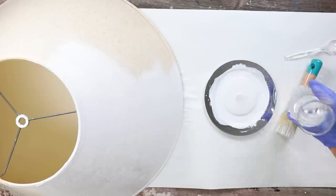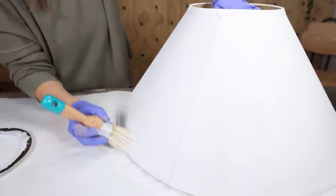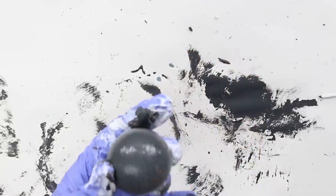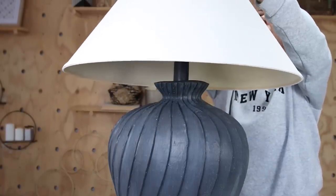If you have a lampshade at home, try painting it — honestly it was so much easier than even recovering it with fabric. I painted the top piece with the gray color and then assembled the lamp back together. This DIY is probably my favorite. I feel like this is a great Pottery Barn dupe.